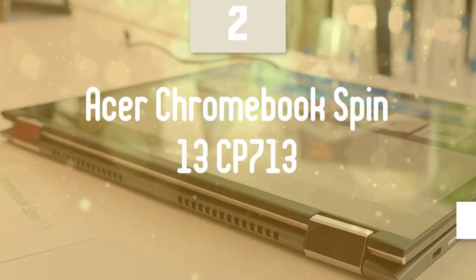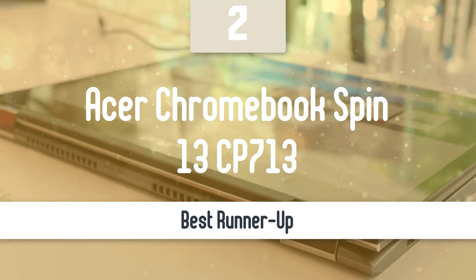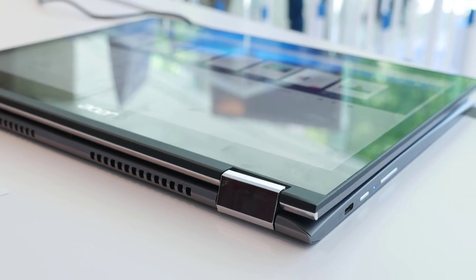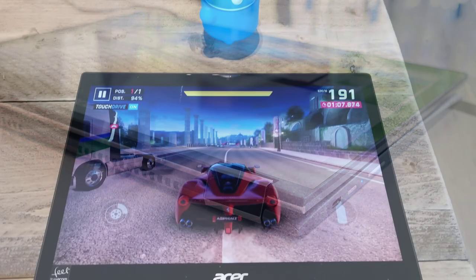Before we talk about the best model overall, let's look at the runner-up for this list. Number 2: Acer Chromebook Spin 13CP713. If you're shopping for a great mid-range Chromebook, you should take a look at the Acer Chromebook Spin 13CP713. I can comfortably say that Acer knows how to provide the best for new laptops, and this Chromebook seems to fit the bill.